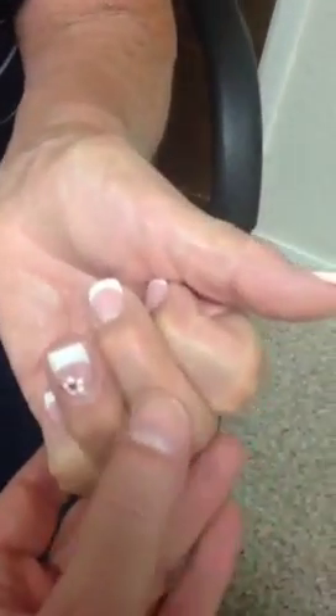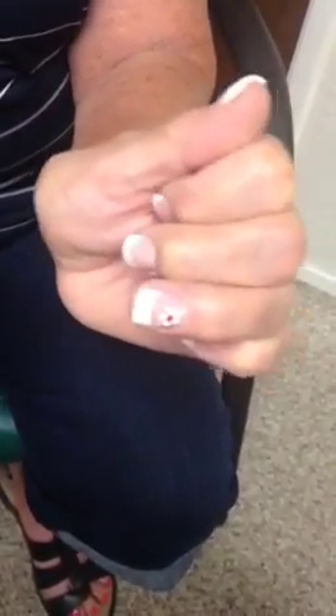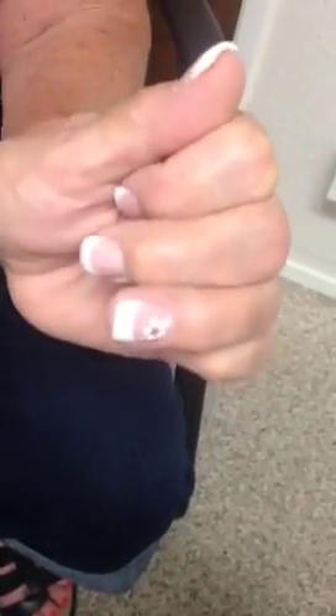It gets stuck. Even pushing it, it won't go any further than that. And this other finger — it doesn't get stuck but it doesn't want to close as much. It doesn't pop, but it's also got a problem where it doesn't want to close.